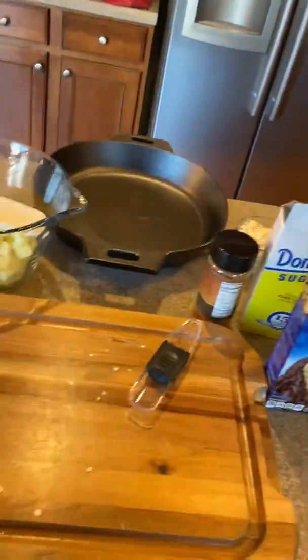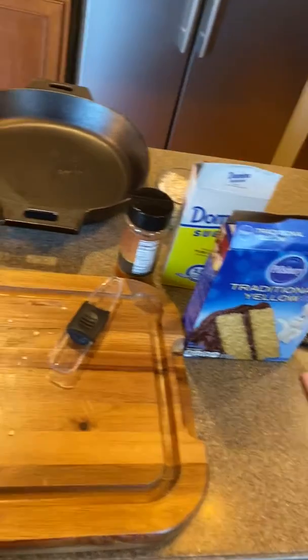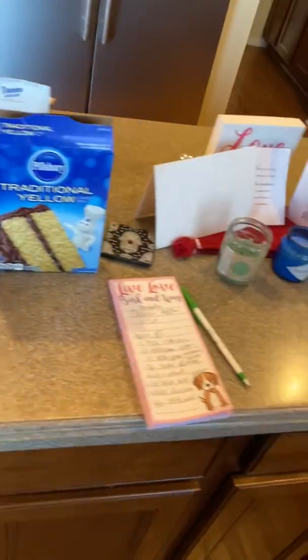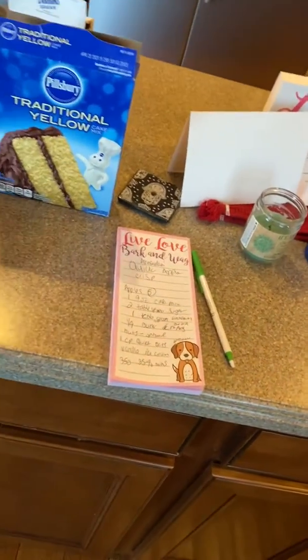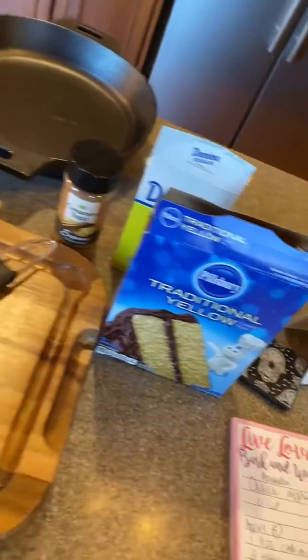This is Anarela's quick apple crisp. There's a recipe on the Pampered Chef website. However, I like to modify everything I do and make it my own. So what you see out here, you can substitute. Some things are optional.